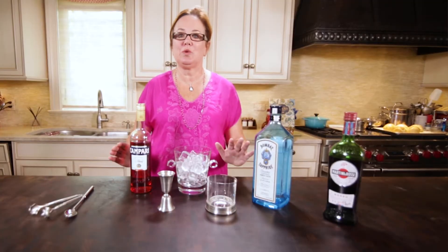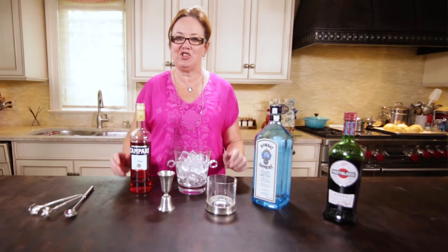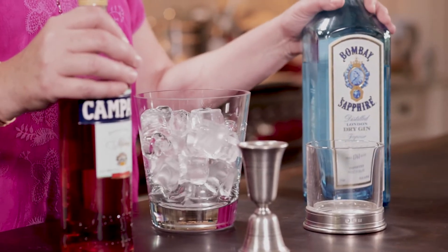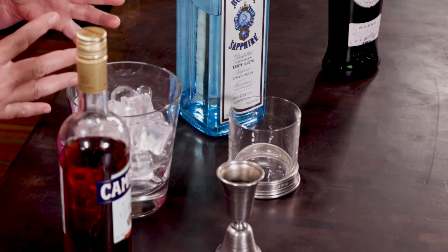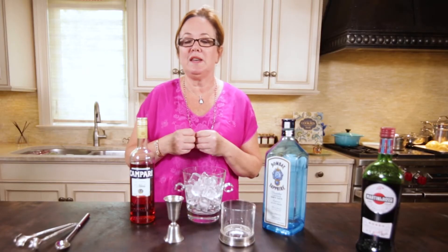The Negroni is cool, it's simple, it's chic. I love this drink also because you can drink it year-round. It has a beautiful citrus flavor, great for the summer, but it's also got some bitter qualities to it and herbal qualities that make it really good for the winter.